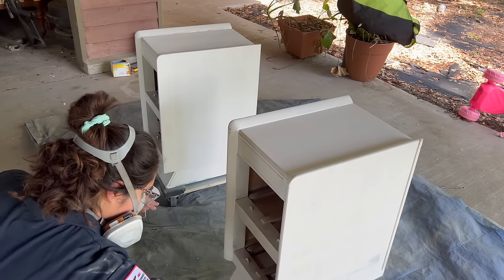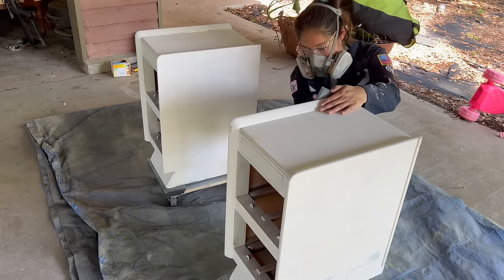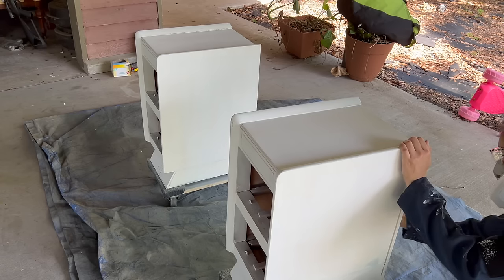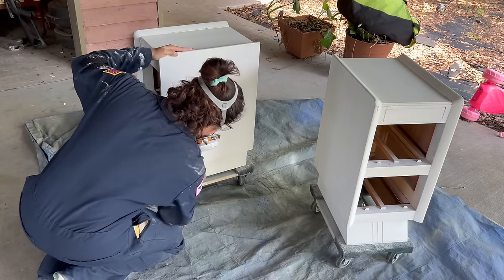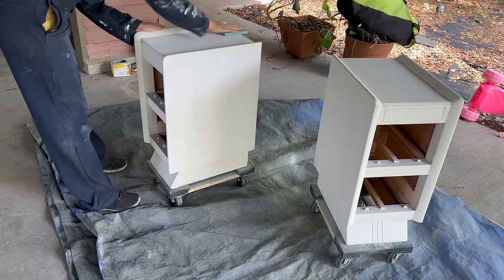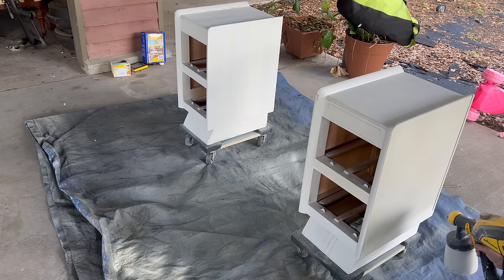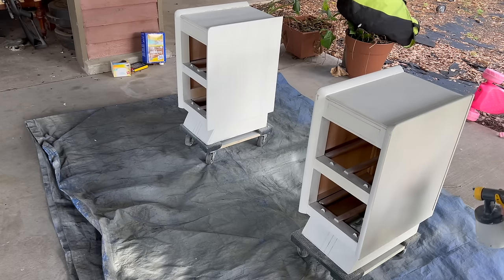I like to use a light sponge to lightly sand the primer smooth before going in and spraying the color. I do one pass vertical and another horizontal and consider that one coat. Then I repeat the process and do another pass vertical and horizontal for a second coat, making sure to sand between the first and the second.